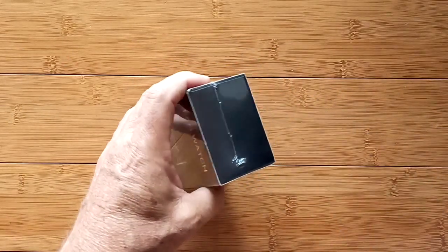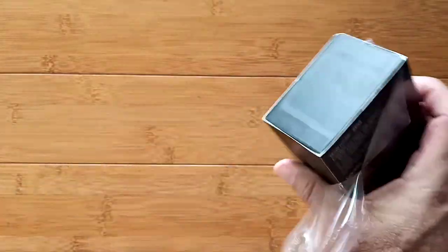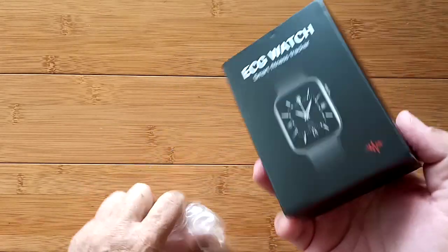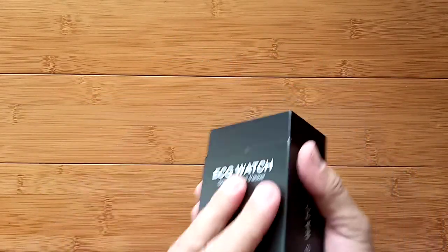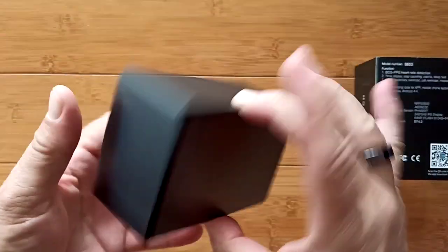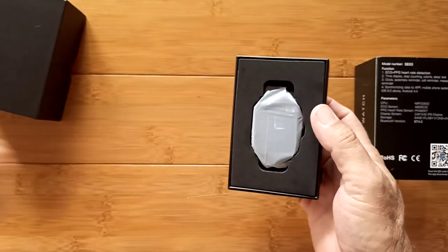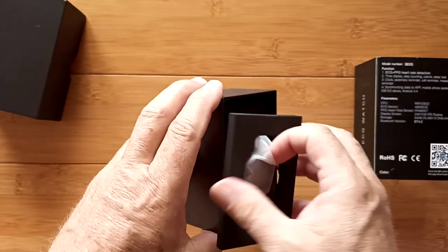Nicely wrapped packaging. I've got my little slitter to get us going. We'll take a look at what is called the SEO3 — that's the model number, although it's hard to find on their actual product page. But that's what we're calling it here because it's on the box. Plain black box when you open it up, and we've got the watch inside.